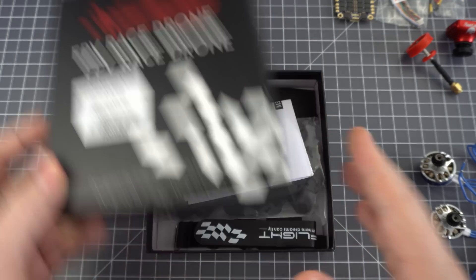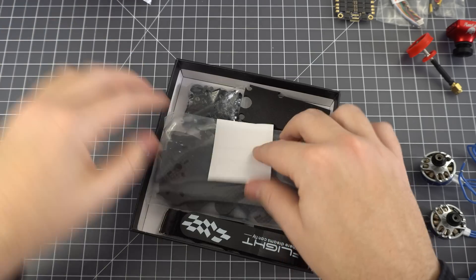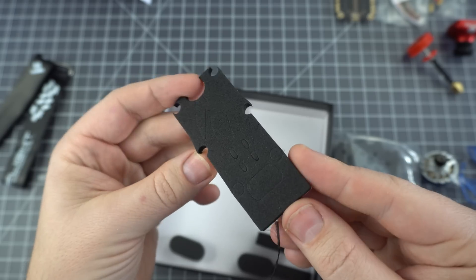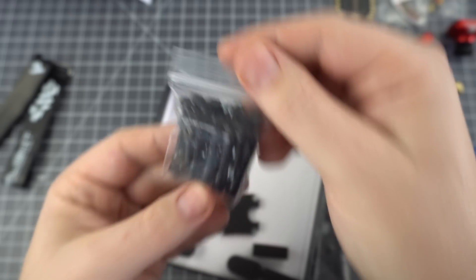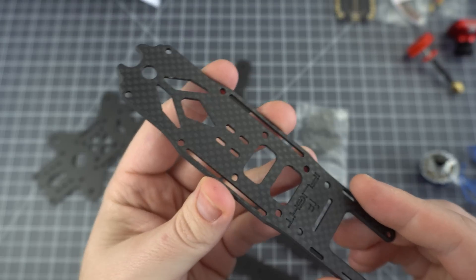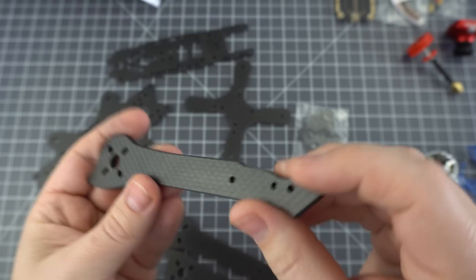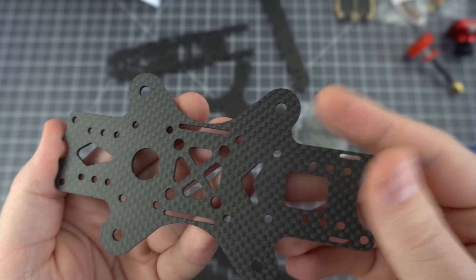Now let's open up the frame. We've got pretty decent instructions. We have stickers, battery pads, landing skids, screws, standoffs — just about everything you need. The carbon is really nice. It has chamfered edges, a nice smooth finish to it, and it's definitely a great value.